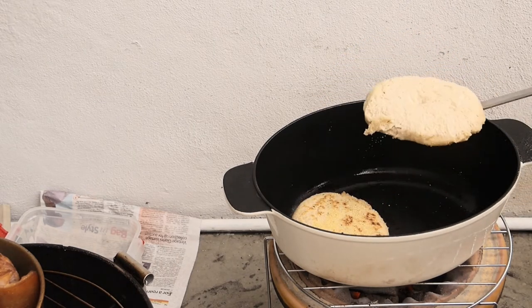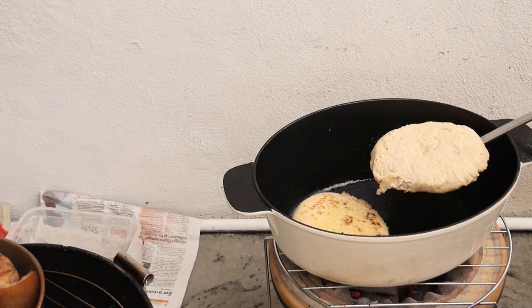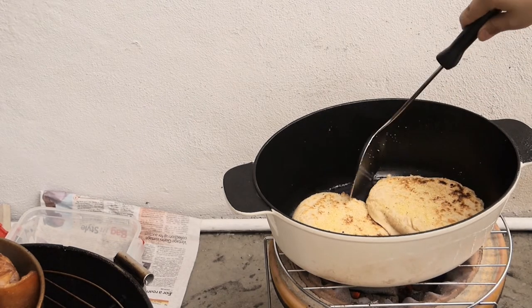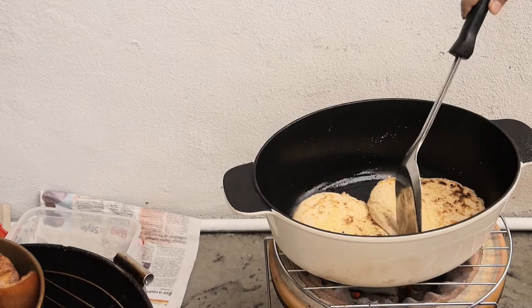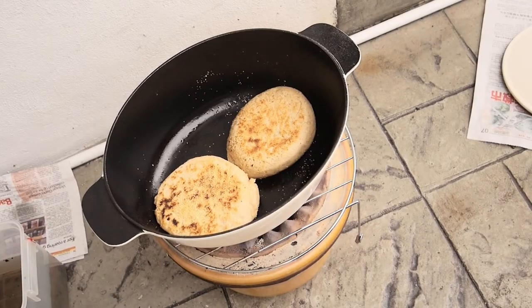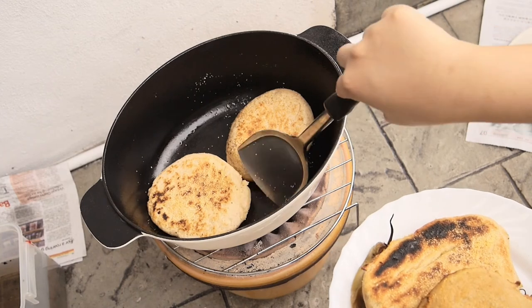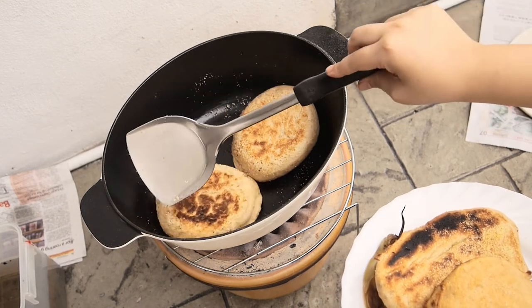It's a very easy job of flipping it over with a metal spatula. As soon as it was well browned on both sides, it was ready, and I'm testing the burnt piece of bread.